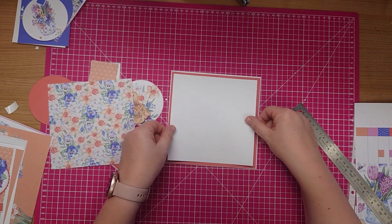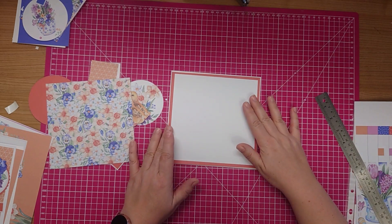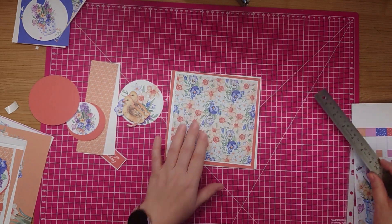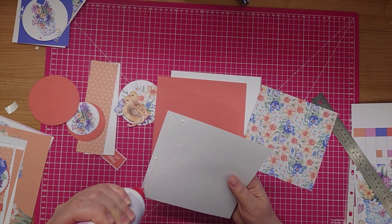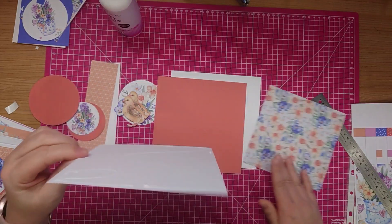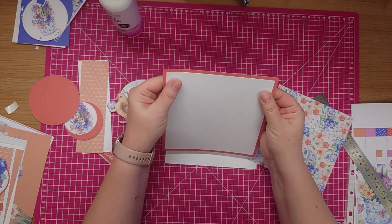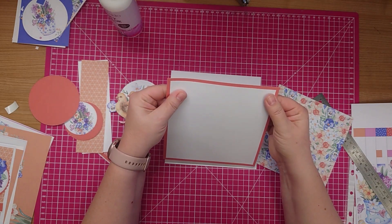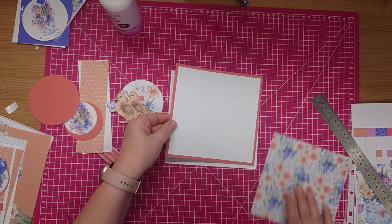My first mat layer is going to go on there and this one measures 17cm. Then drop it down a section - this is my white card and this measures 16cm. So I've taken it down a full centimetre and my pattern paper measures 15 and a half centimetres. Just going to mat and layer these together. I'm using my white card just to break up the pattern paper and the coloured card, then the pattern paper on top.